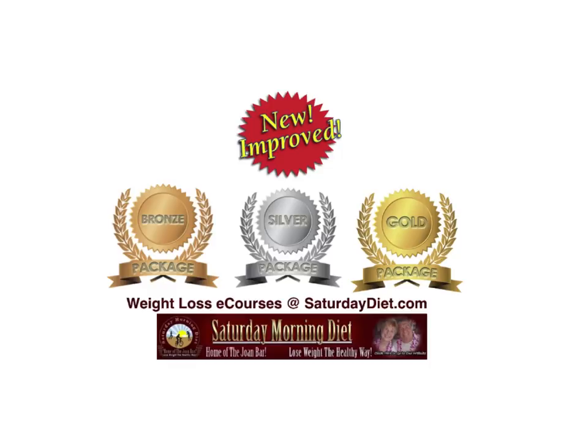Please share, subscribe, and take advantage of all the products we're offering to get your weight down. You can do it. Everyone has a point where they decide it's time, and we can help you with our programs and the wonderful e-books we offer. See you in the next video. Please subscribe, share, and let everybody know about Joan Barnes and the Saturday Morning Diet. Bye-bye.